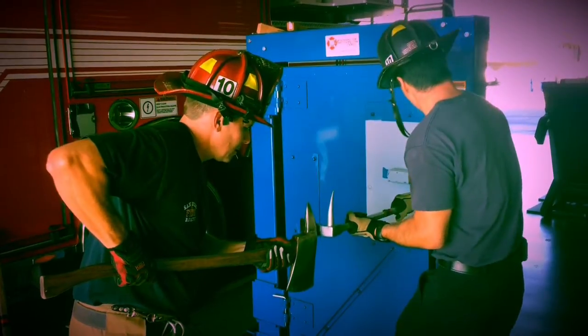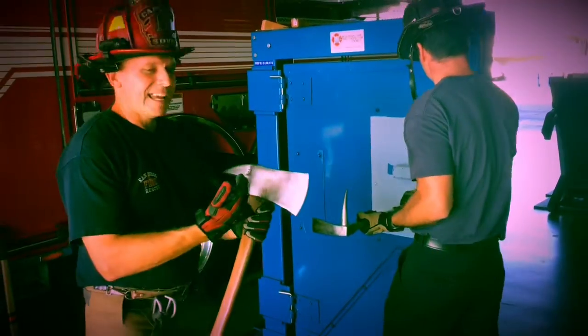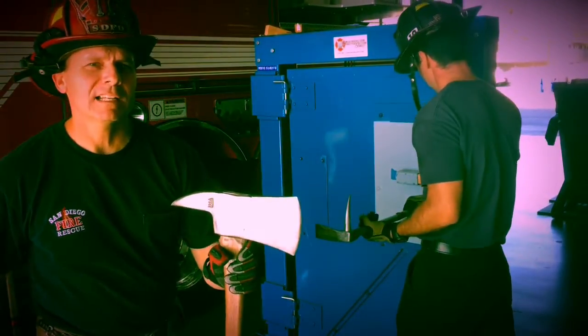Okay partner, ready? Hit! Hit! Hit! Hit! So again, it can be used, but it's not the ideal tool.